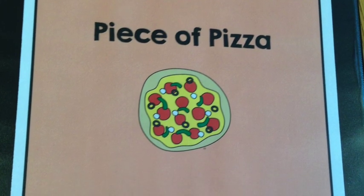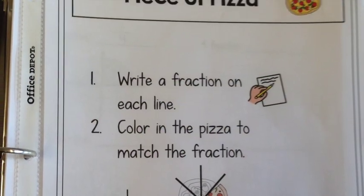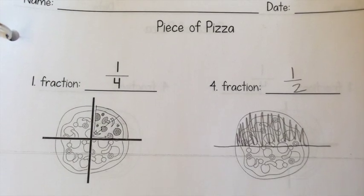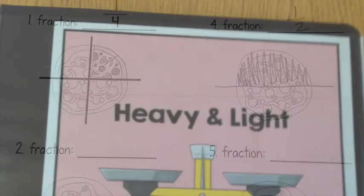The next center, Piece of Pizza, works on fractions. Students will write different fractions on the worksheet, then cut up their pizza and color it according to the fraction. The first one is done to give an example.